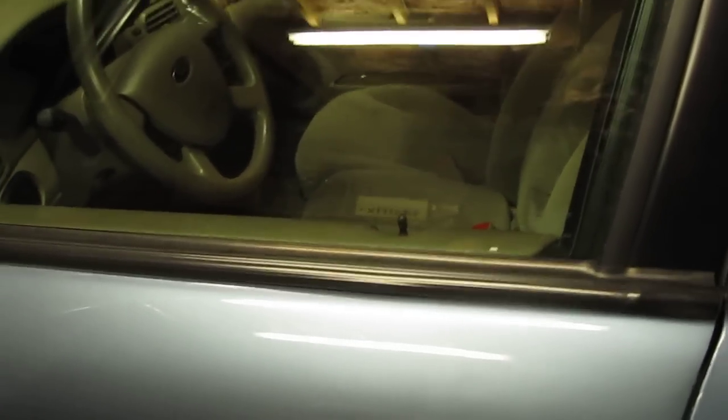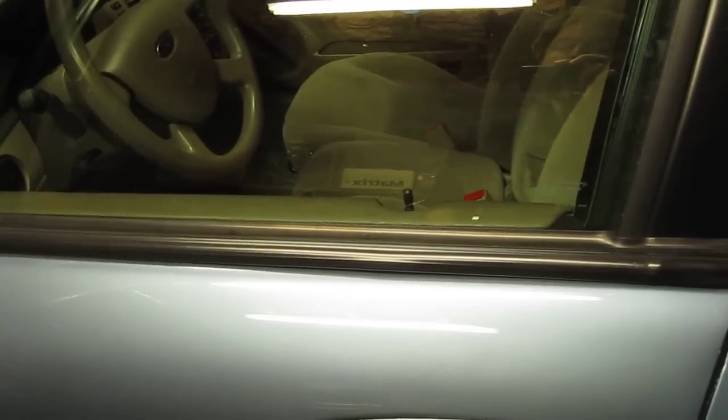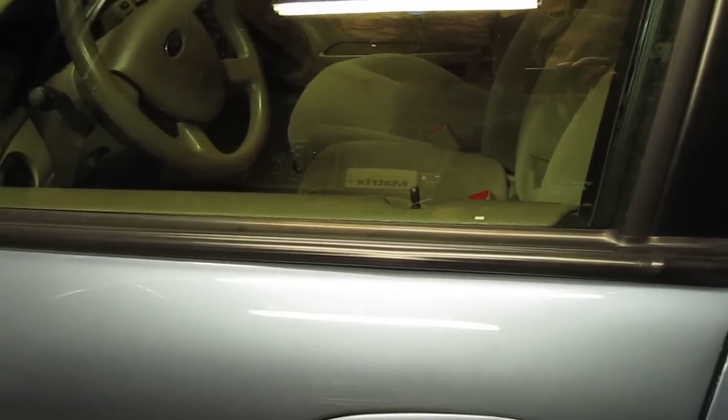Hello everyone. I wanted to take the time this evening to show everyone how to program their later model Ford F-Series pickup truck, Ford Ranger, some of the Explorers, Mountaineers, and what not.